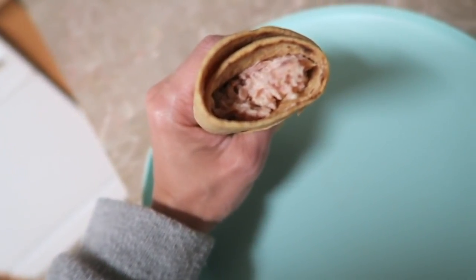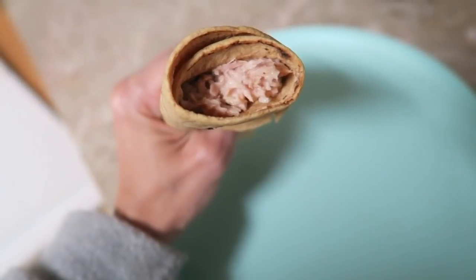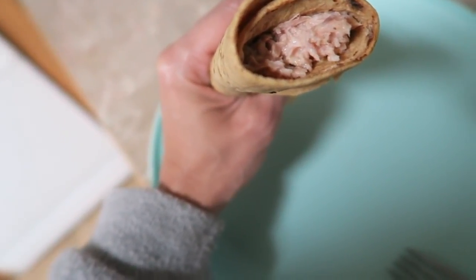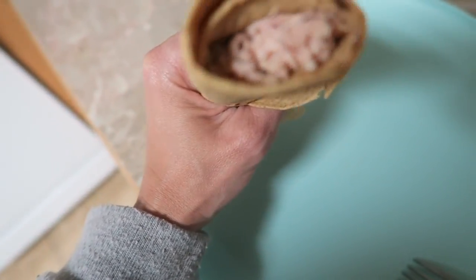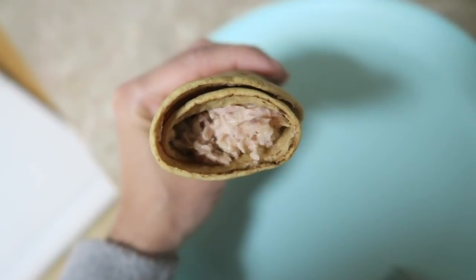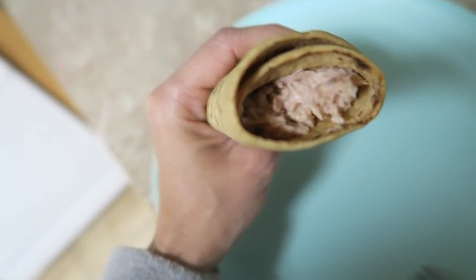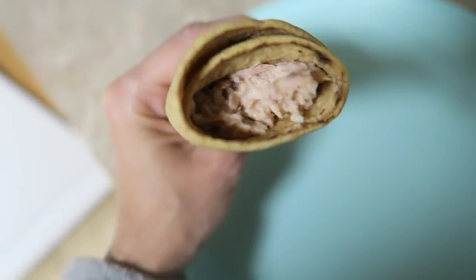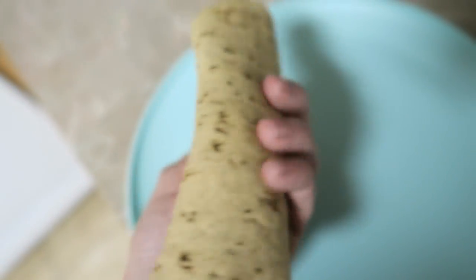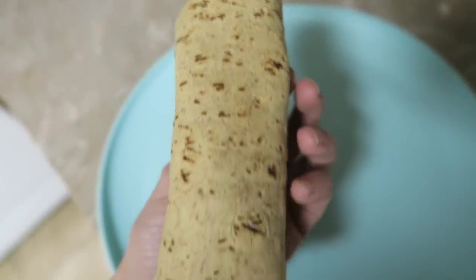Here is my tuna wrap. Like I said, it's nothing too special. Sometimes I even put celery in for that crunch. Sorry, I took a bite of the tuna that was left over in the bowl — I had a lot of pepper so I'm struggling here. But yeah, it's about the size of a Del Taco burrito.